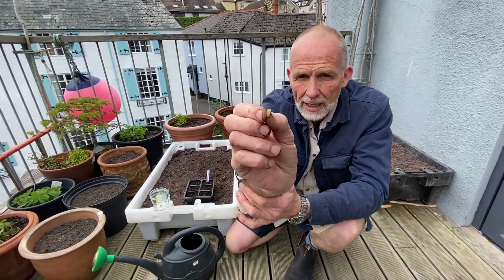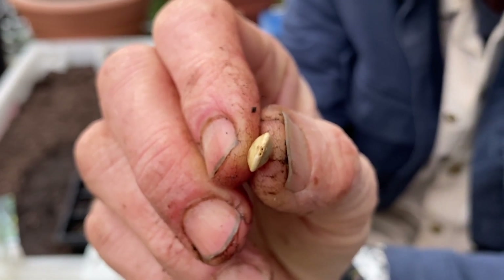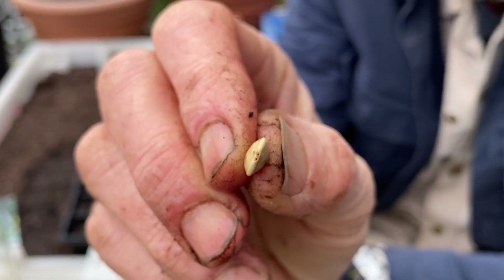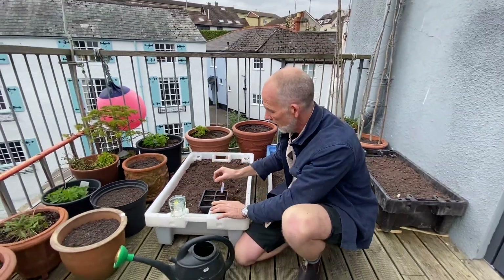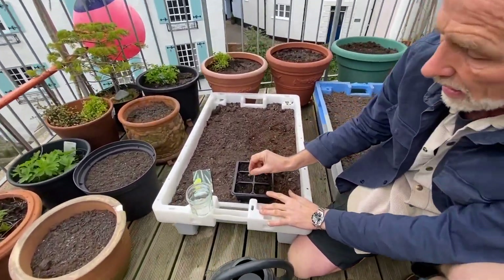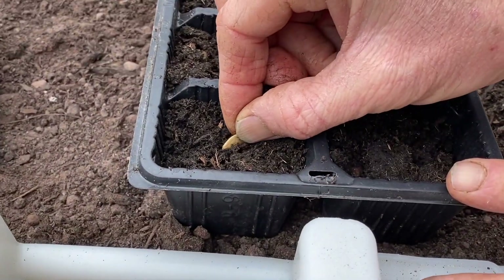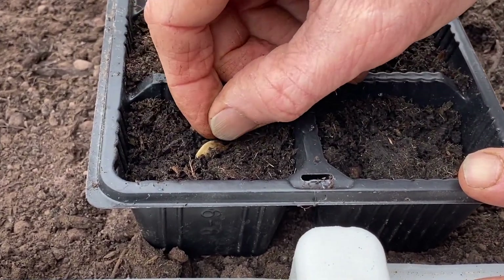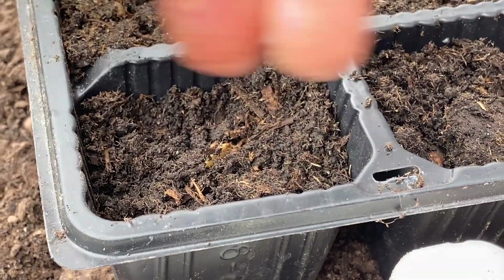If you can see on the end of this seed there's a tiny hole. When you sow these seeds you want to put them sideways on in the compost. I've got a seed tray with some seed raising mix in it and I'm going to put the seed in sideways on so that hole is open, not blocked.